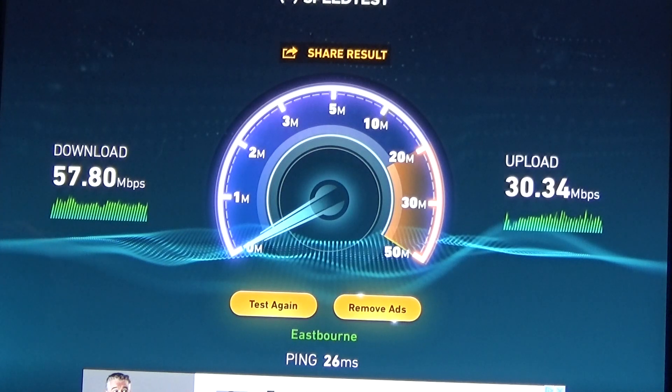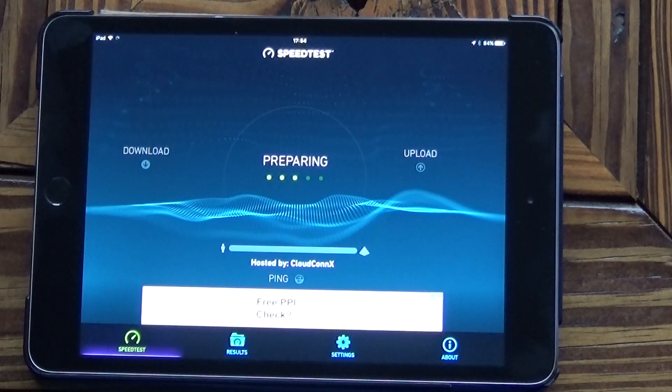57.8 megabits per second download and 30.34 megabits per second upload is phenomenal compared to what I get at home. I'm on a BT line and we're about a mile and a quarter away from the box. So that there is with EE — I'll swap over to BT now.